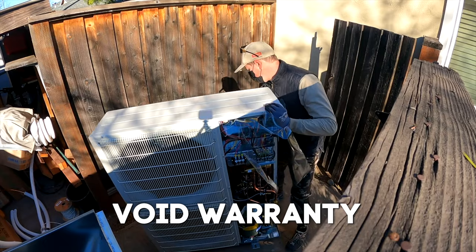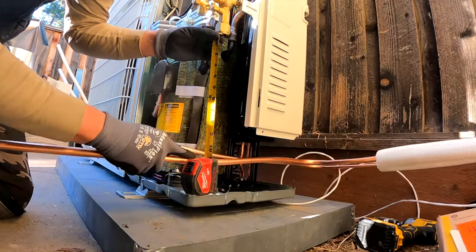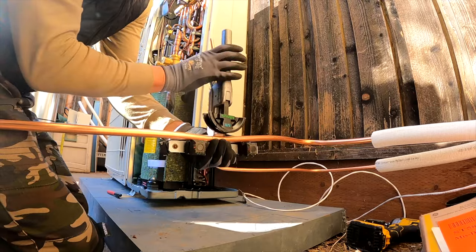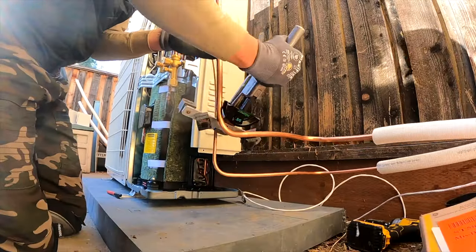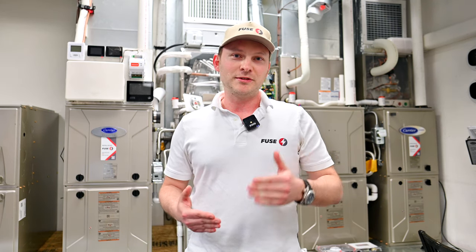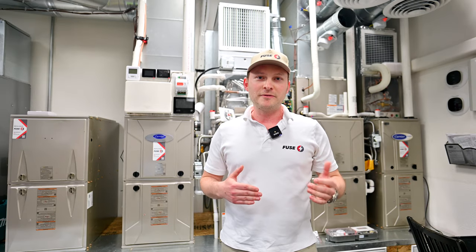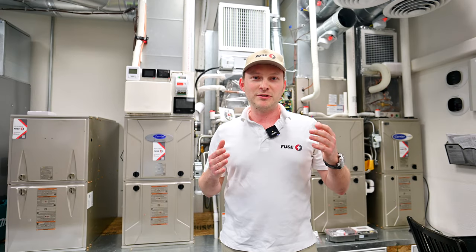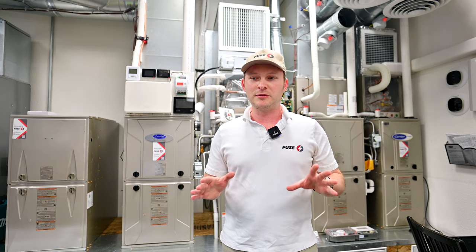Also, voided warranties. All the equipment we install has a specific warranty set by manufacturers — like 10-year or 5-year warranties. Once an unlicensed contractor works on that, the warranty would be voided. Your equipment that you just purchased for the next 10 to 20 years is going to lose its value. You think you're saving something, but in fact you're not, because you will no longer have free parts or anything like that. So the warranty issue is something that could be avoided.